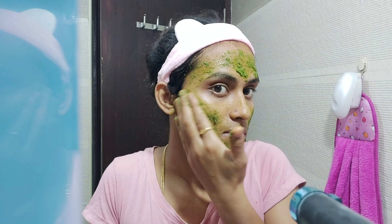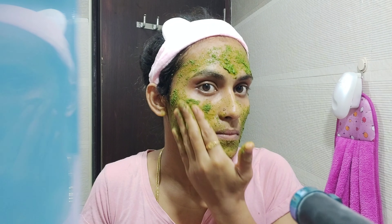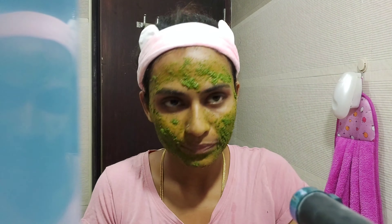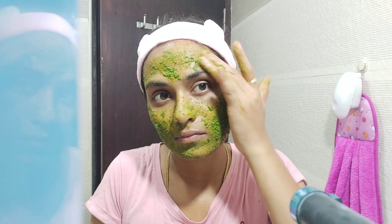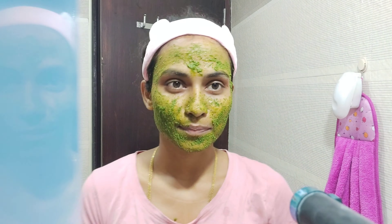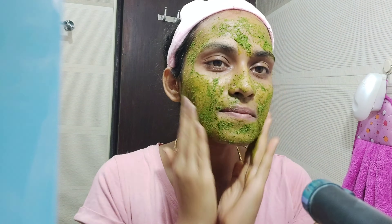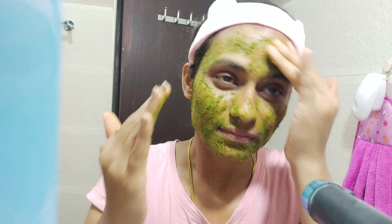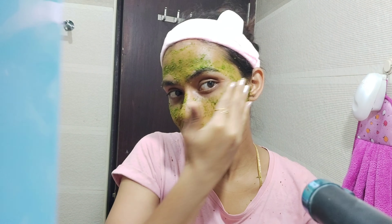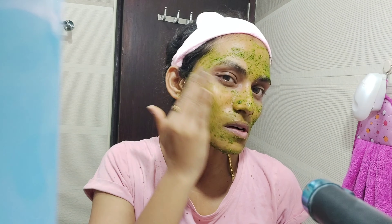So many people have pimples. If you have any pimples or any reason, this pack has antiseptic properties. If you have pimples and oily skin, you can get a powerful pack. It also helps with excess oil release.